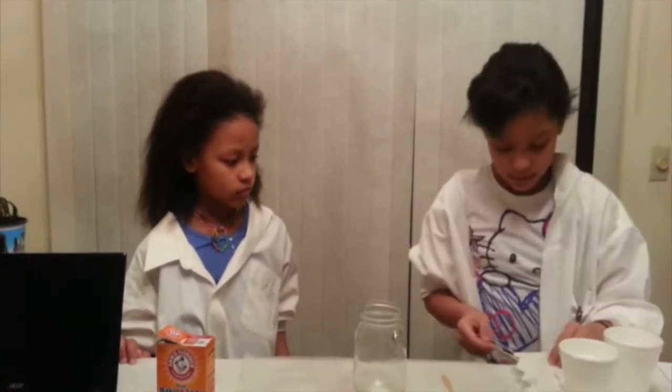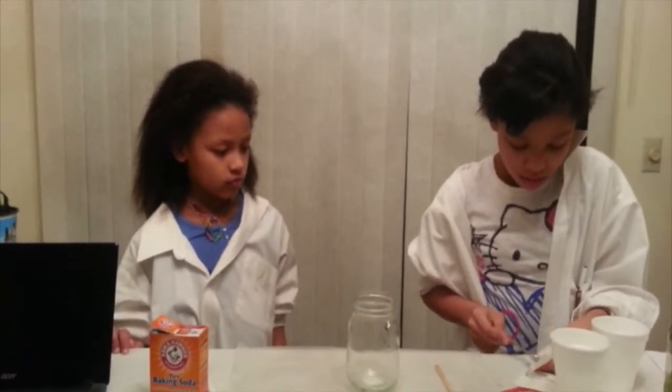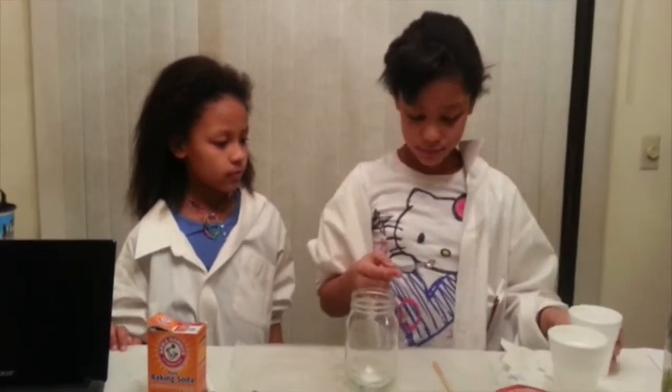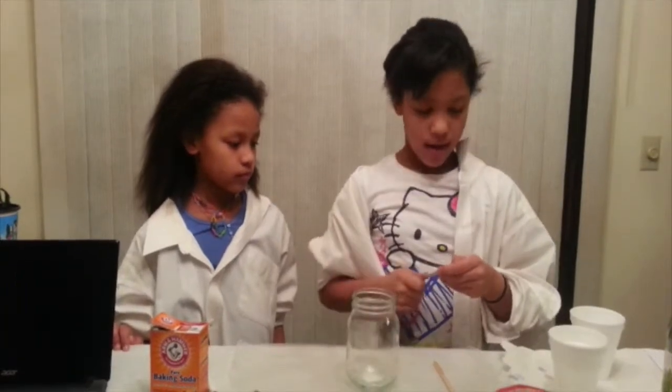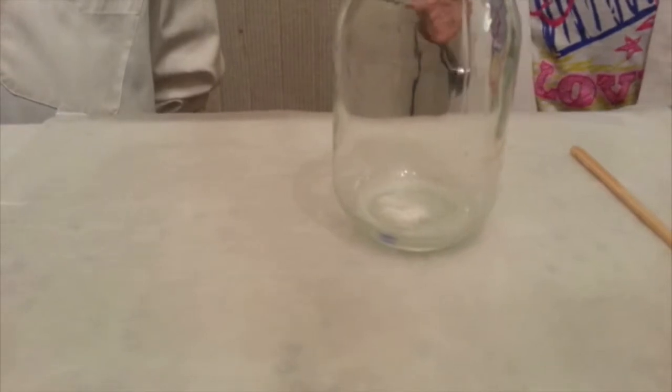Clean this up right here. Here we go. Now we're going to change it to a half teaspoon. Now pour it in. Looks like a little bit more reaction. Guess it's up sort of above that. I'm going to do it half and half.